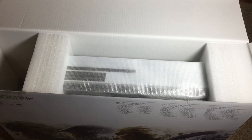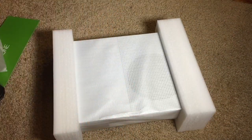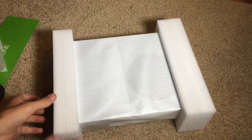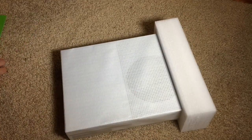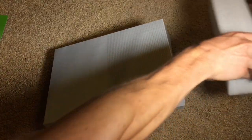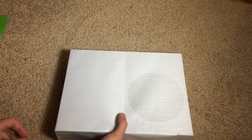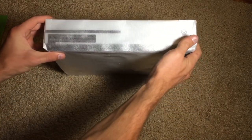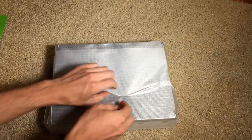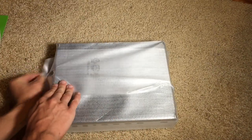Let's move this out of the way and get on to the console itself — the main star of the show. So let's go ahead and lift this out and get the box moved aside. As you can see already, the Xbox One S is significantly smaller than the original Xbox console, which is really really nice. I'll give a comparison to that in just a minute once we get through opening this.